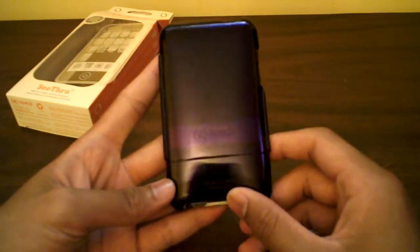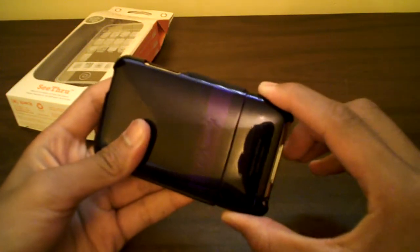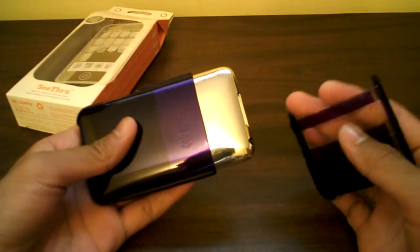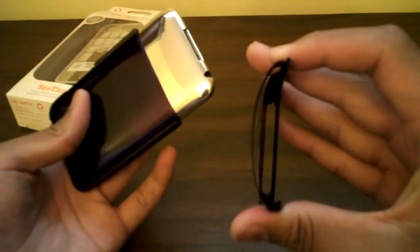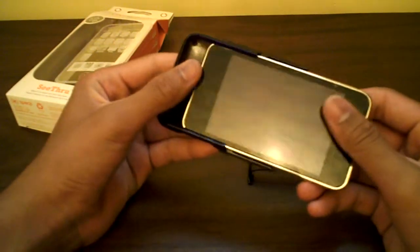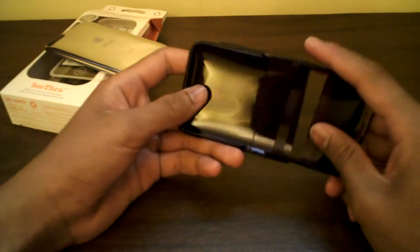So here we have the Speck see-through — let's take it off. Pop off the bottom. These pieces stay on very nicely and tight so you don't have to worry about the bottom piece falling off. It is a hard plastic but kind of thin right there — you'll see it flexing. But this is another nice feature: the movie stand I told you about earlier. Be sure to check them out at specproducts.com — very nice two-piece case.